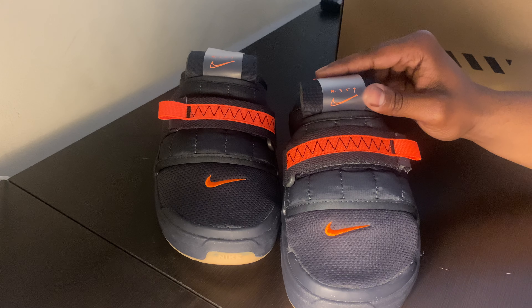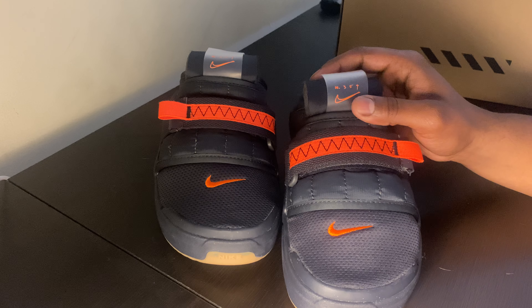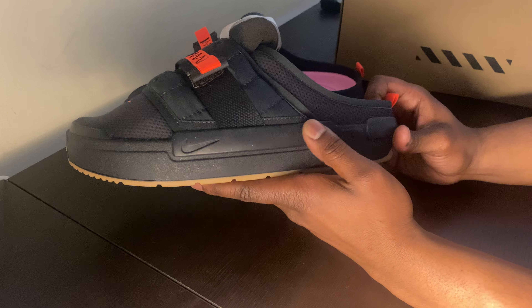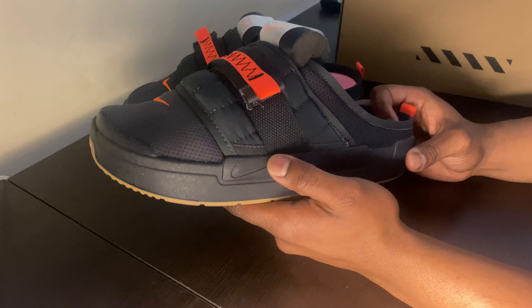This translucent tongue they have here has a nice clear tongue with N354 on it and the Nike check — dope details. Moving on to the lateral side, they put just nice, thick, durable material here — a rubberized kind of panel, kind of giving it support, with a nice detailed Nike logo check on there. And then even on the back, they got a nice little pull tab here as well.